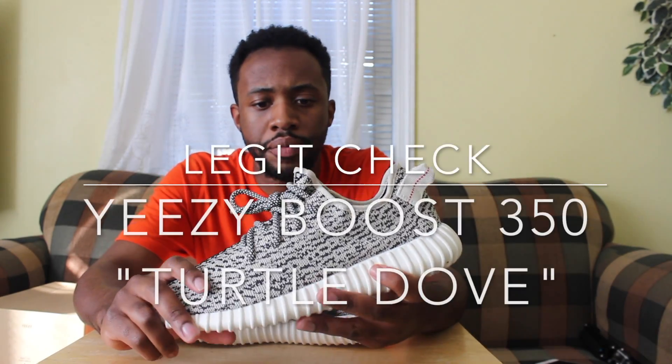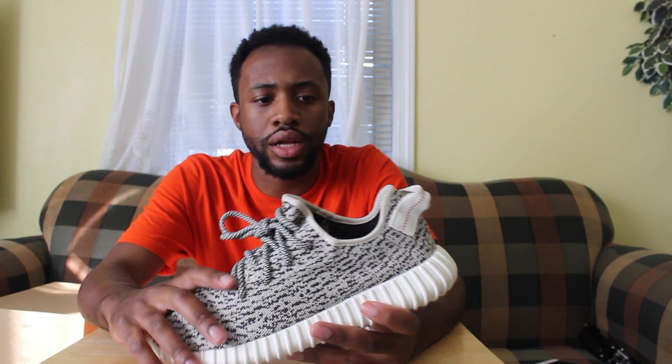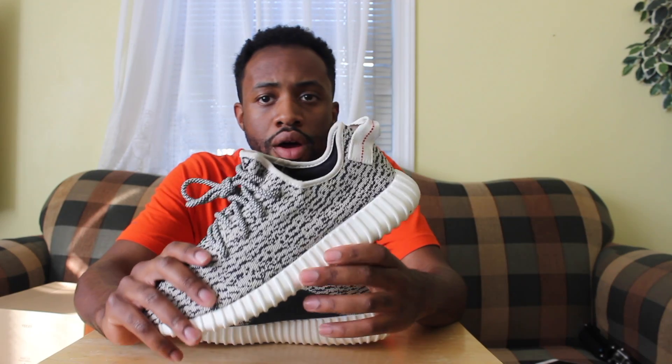Clean Kicks here, back at it again. Today I'm bringing back something I did in the past — a legit check, with black_mama_8 behind the lenses. I want to show you a video with a couple of pointers on what to look for to see if you're getting a real pair or not, because these are very expensive — going for about $1,800 to $2,500.